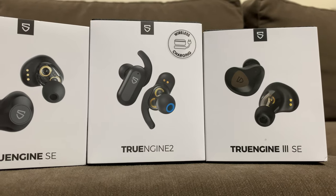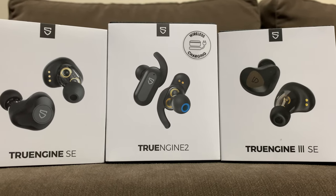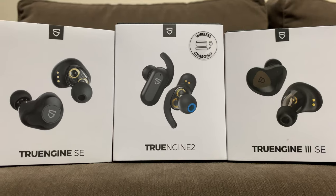For IPX rating, you get IPX5 with the 3SE and the True Engine 2 and IPX4 with the SE. Pretty much the same thing — you can use them in the rain or if you sweat a lot when training. You just can't submerge either earbud in water.